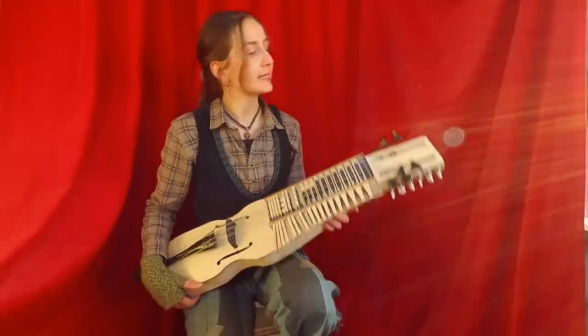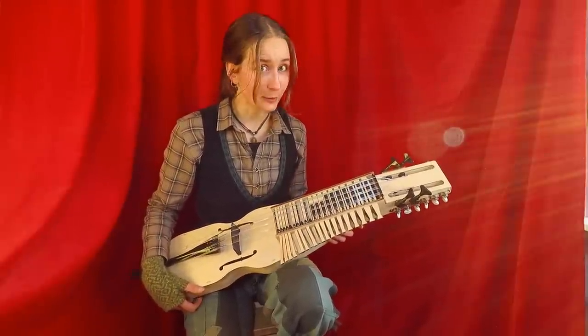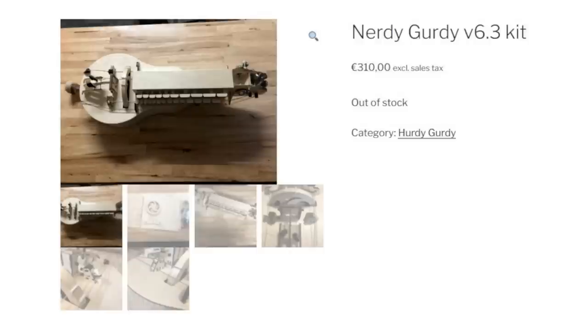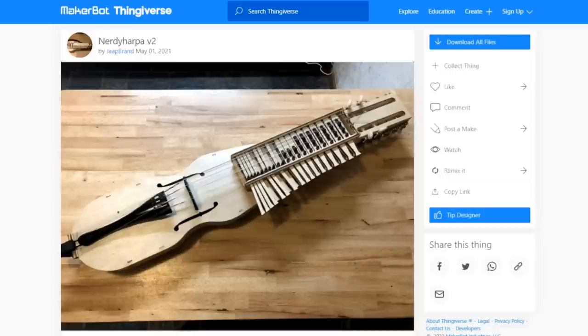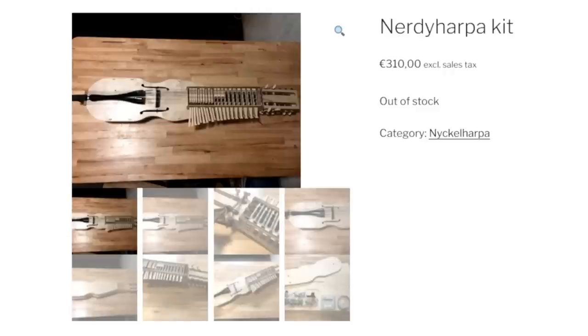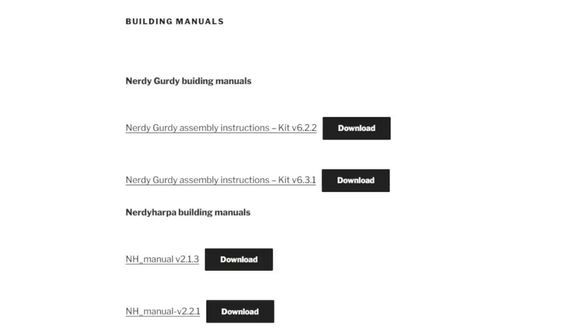Before we get onto the sound of this little beastie, what are the nerdy harpas exactly? Jaap is a mechanical, technical engineer who had an idea of making mechanical instruments more affordable. His first thought was hurdy-gurdy, and he started working on the nerdy-gurdy, which is a similar idea as the nerdy harpa. The idea is to have an open-source plan on a file that anyone can download and then use for laser cutting and 3D printing one of these instruments.